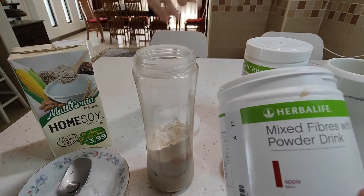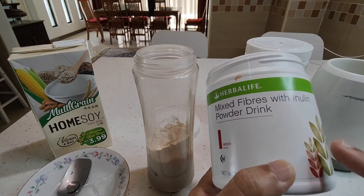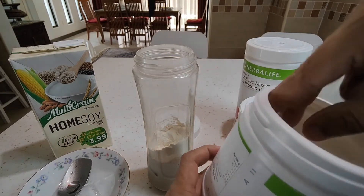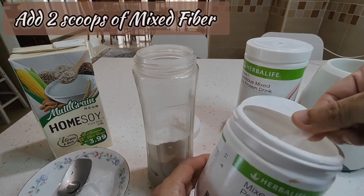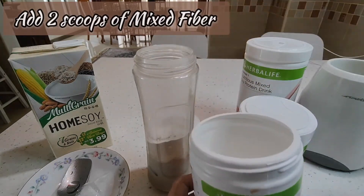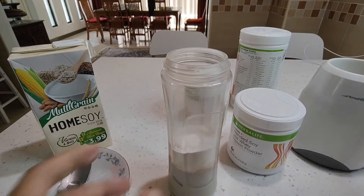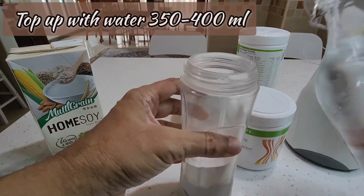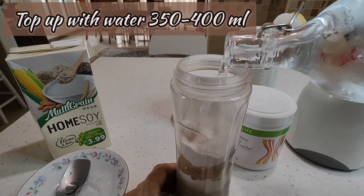We have the amazing mixed fiber with inulin. We already added one scoop for step one when we took our hydration in the morning. You can add an extra one or two flat scoops, so I get an extra 10 grams of fiber into my breakfast meal. Then just top up with cold water to about 350 ml.